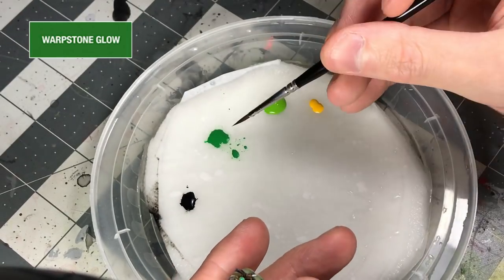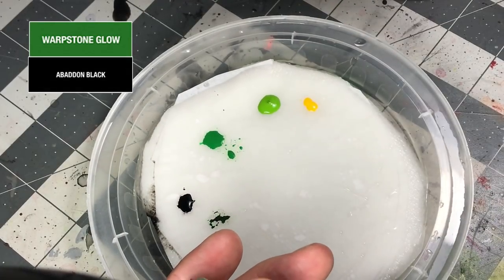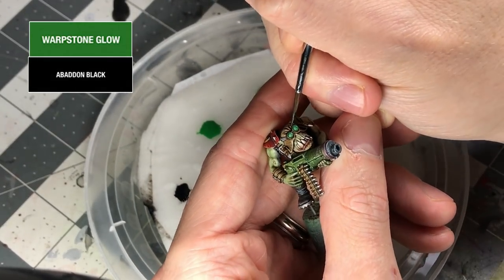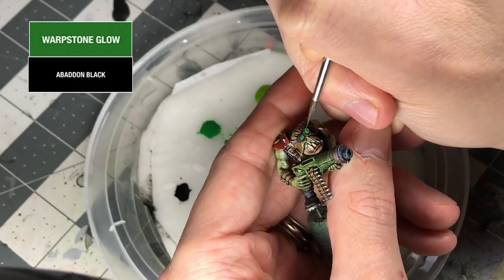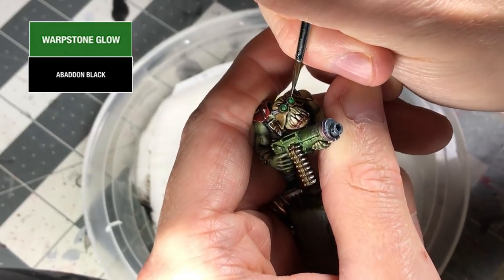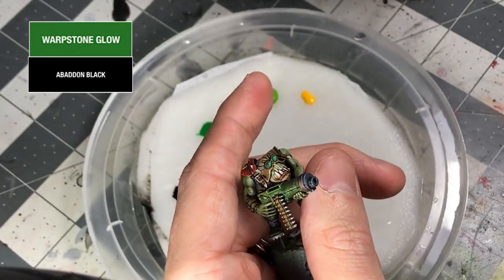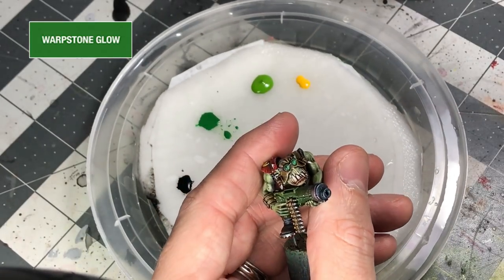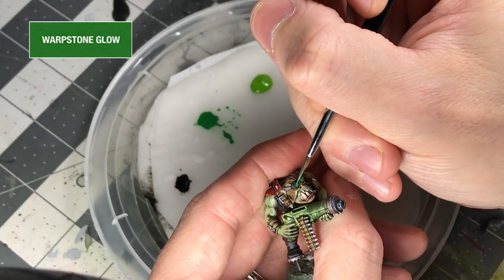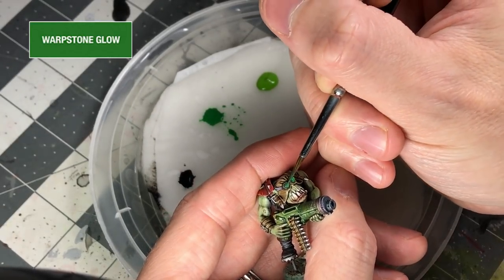I'm laying down the midtone color. You can think of the Warpstone Glow as your midtone. I mixed up my shadow color — a little black into the Warpstone Glow — and this goes in the upper left-hand quadrant to create the shadow area. As I create those regions of color — shadow, midtone, and highlight — I'll usually come back with a thin midtone and glaze between the regions to smooth out the transition between the colors.